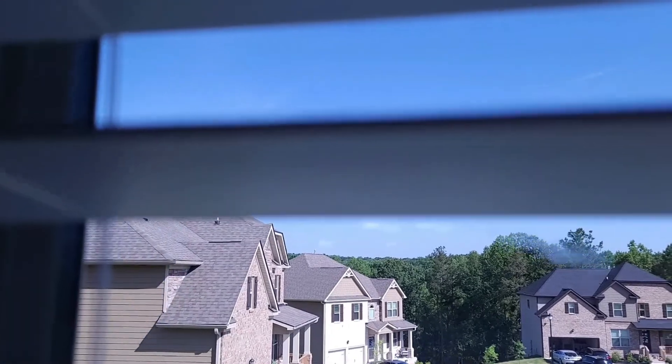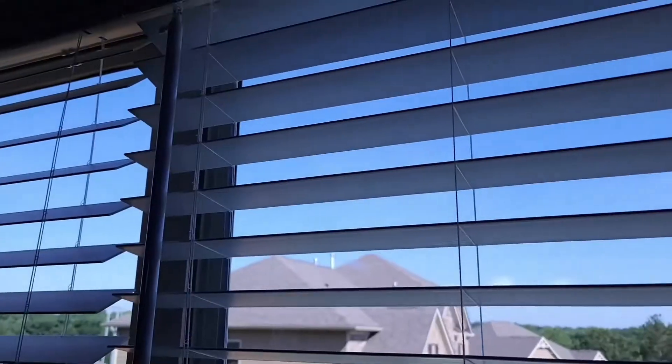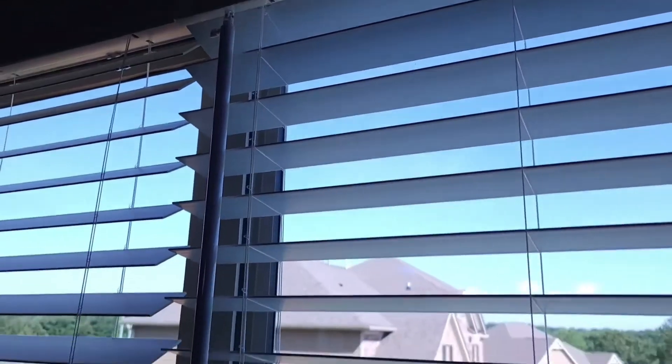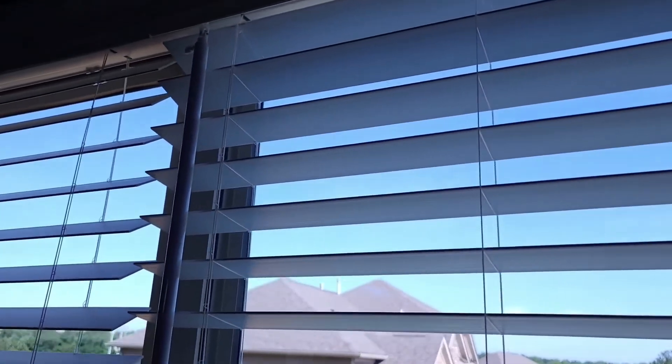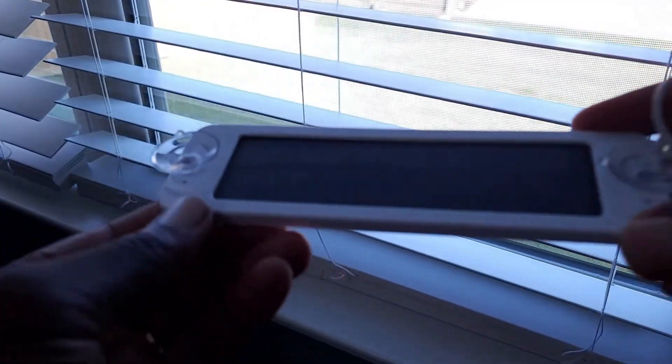The reason I say to open the blinds first: once the wand is on there, if you try to twist manually it can be quite difficult. So it's better to do it ahead of time. Now that the wand is installed, I'm going to install the solar adapter, which is quite easy.